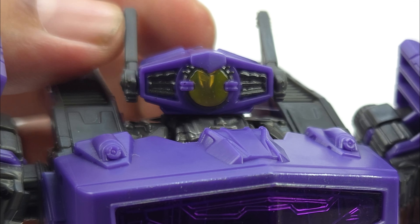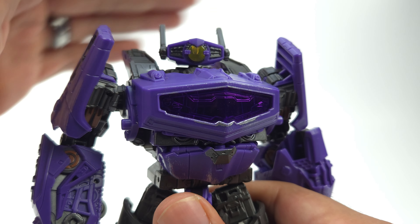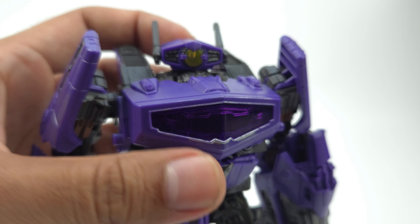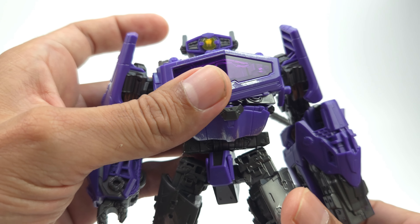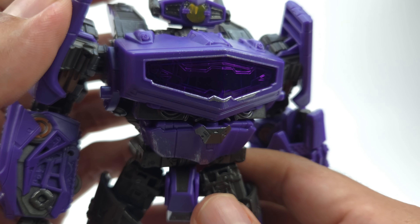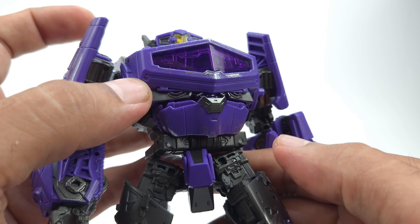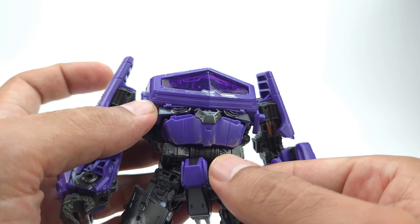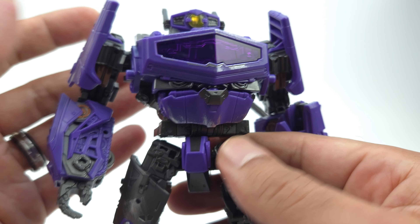Love the head sculpt with that one eye in the middle. I kind of wish there was a little bit better light piping — there's very little on there. You can see right there, they could have done a little bit better with that, but it's there if you want it. Taking a look at the chest piece — some nice detail with weathering and battle damage, some scratches. Actually looks pretty good. Nice transparent chest piece with some purple transparent plastic on there. Looks really, really nice.